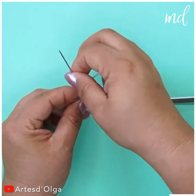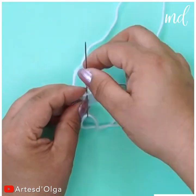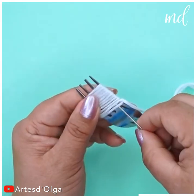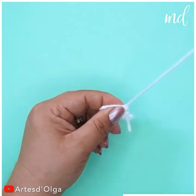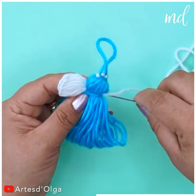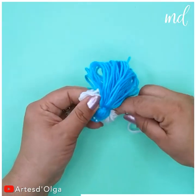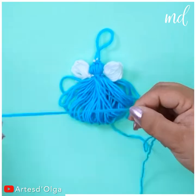Switch to white yarn for the wings to complete the angel look. Create a border or an edge of stars on one side. A little warning — these angels have the potential of becoming addictive! Sew the wings in place and wrap a bead chain around the neck area.